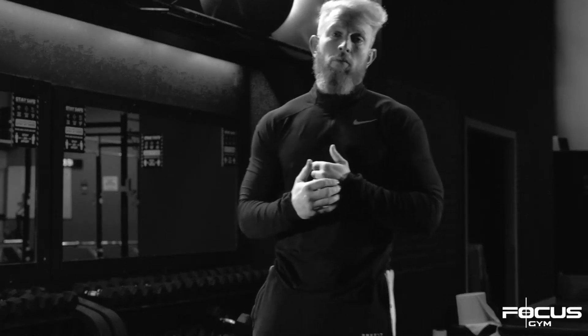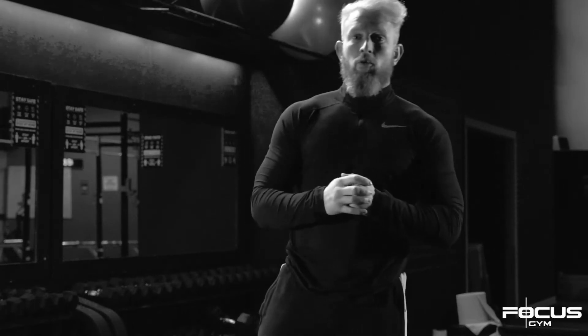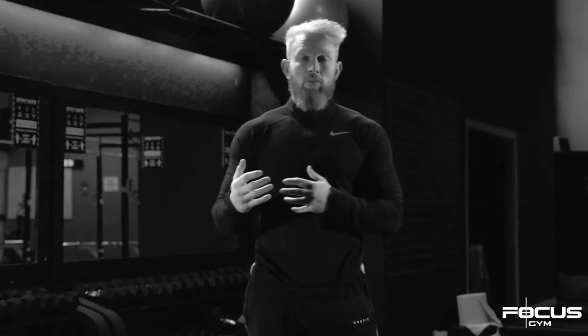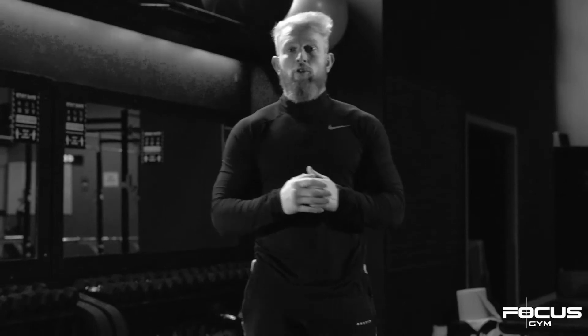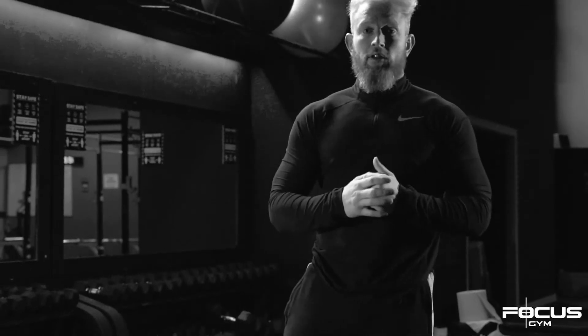Okay guys, so today we're going to run through some lower body mobility, because as I always say when we're coaching, if you can't move you can't train. We're going to run through some really good mobility exercises. There are progressions and regressions, so if you've just started today you can build up to the progression exercises.